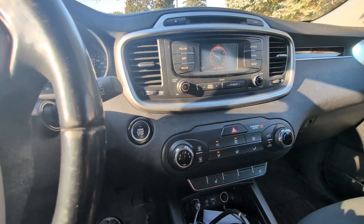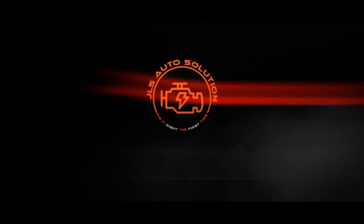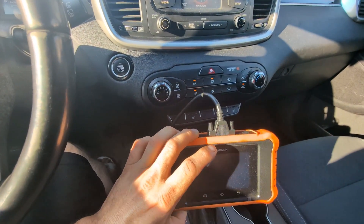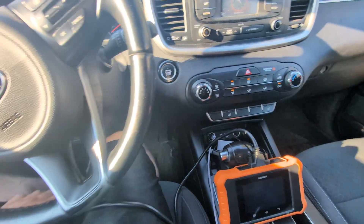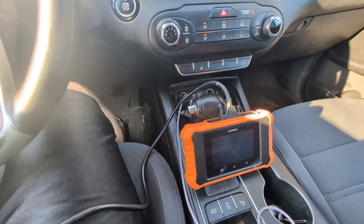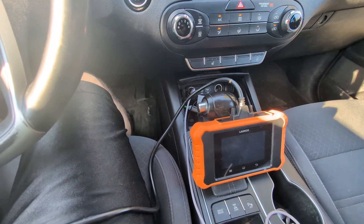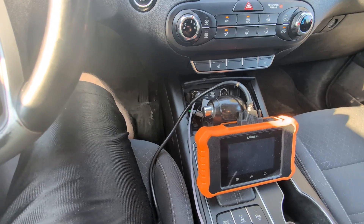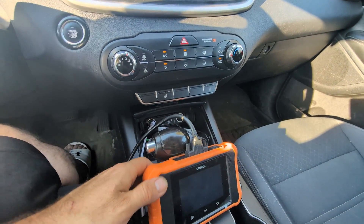In this video I want to go over the Launch CReader Elite 2.0. This is going to be the predecessor to the CReader Elite, which I already have a video on if you want to check that one out. This tool was sent to me by King Bolin about two weeks ago and I have been testing it out. This tool surpasses some of my other scan tools but it also lacks in some areas, as it is a smaller scan tool.